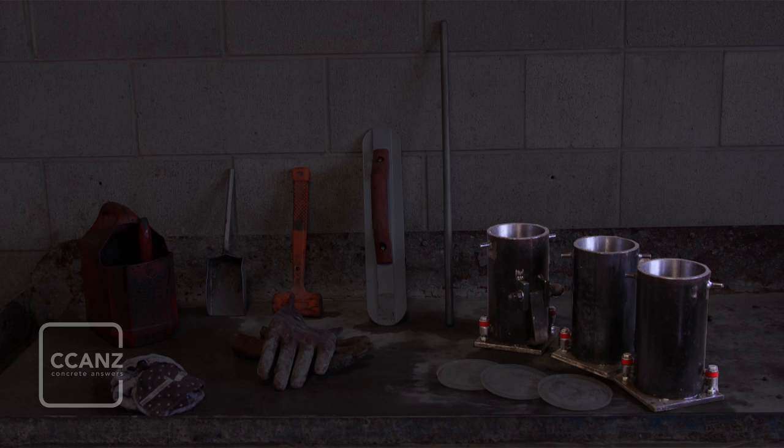Most cylinders are 100mm in diameter and 200mm in length. It is important that the diameter of the cylinder is at least 4 times bigger than the maximum aggregate size and should never be less than 100mm. There are several other important characteristics of the mould that must be taken into account, discussed in detail in section 3.3 of the standard.